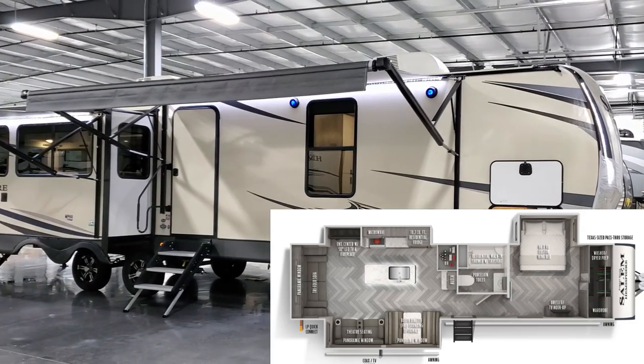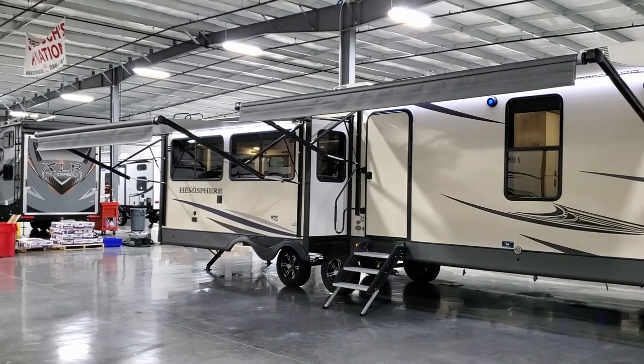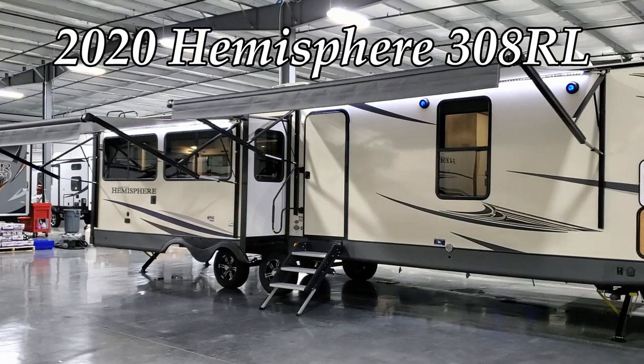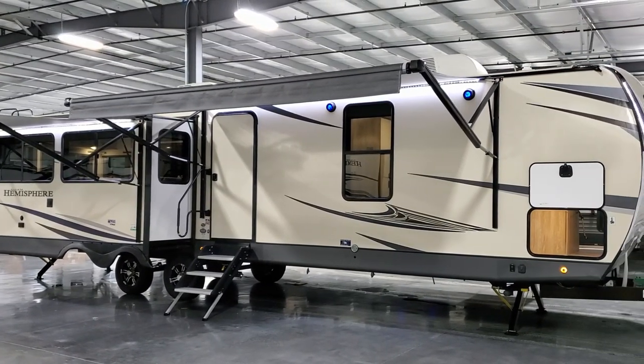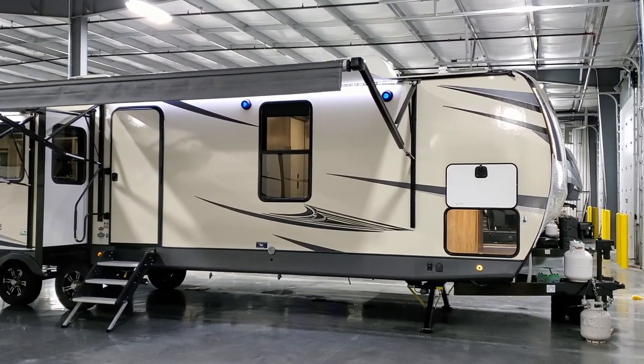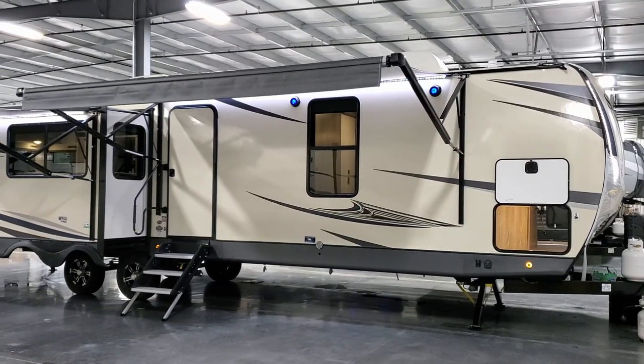Hey everyone and welcome to another All About RVs video. Today we're going to take a look at a brand new Forest River Salem Hemisphere 308RL. This is a triple slide-out, rear living room couples coach. We're going to take a few minutes, run you around the inside and then back to the outside of this new RV.